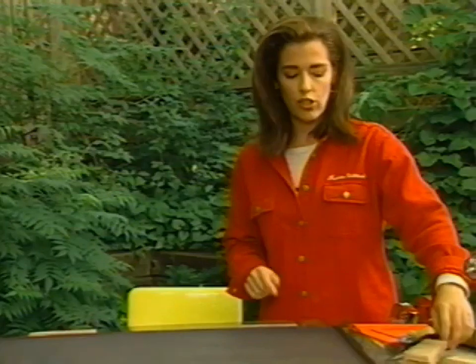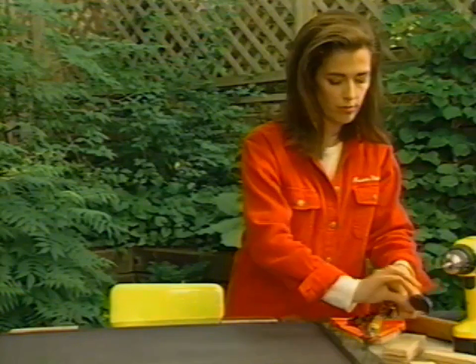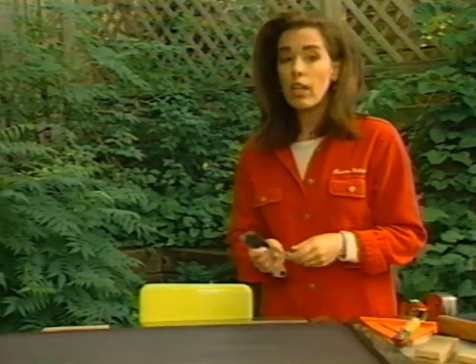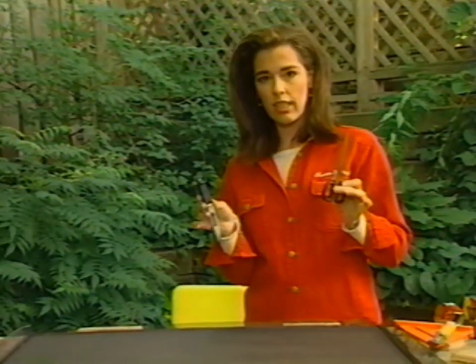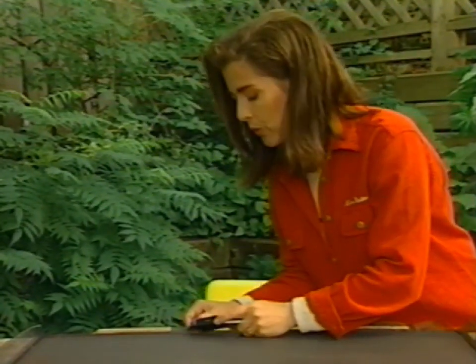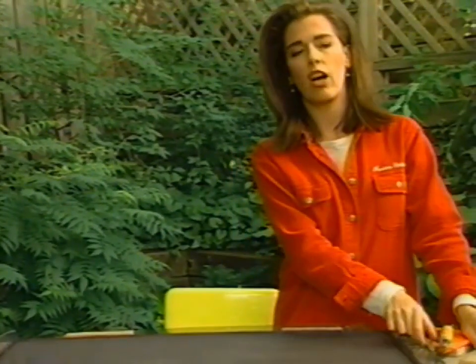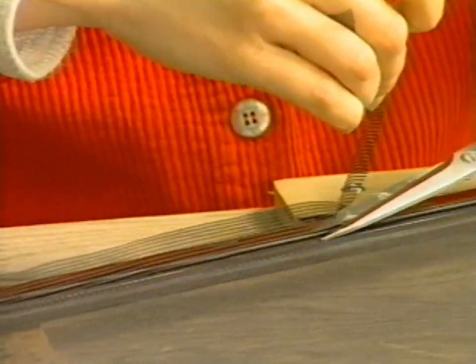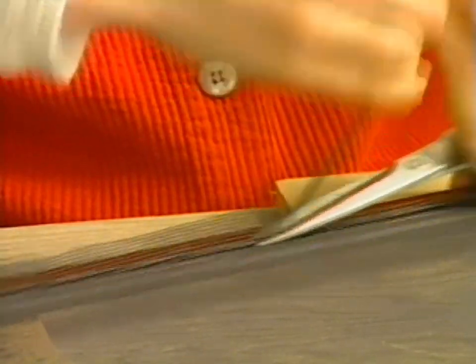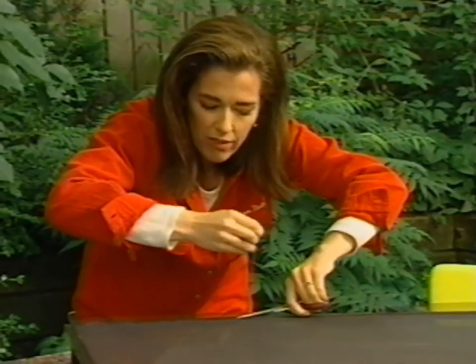Now the last thing to do is trim the edges of the screen that are sticking up. Two ways to go: you can use the utility knife or scissors. If you use the utility knife and you don't have a very sure hand, you run the risk of tearing up the screening you've already so delicately put in place — you can also score the aluminum. So I'm going to go with the cautious method, which is scissors. The zip cut — it's the Flowbee of screen cutting.